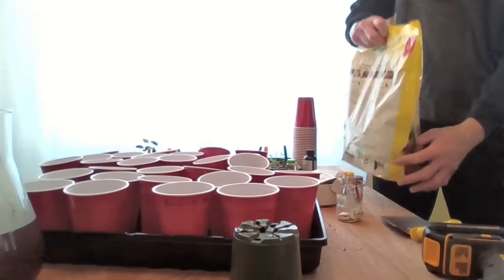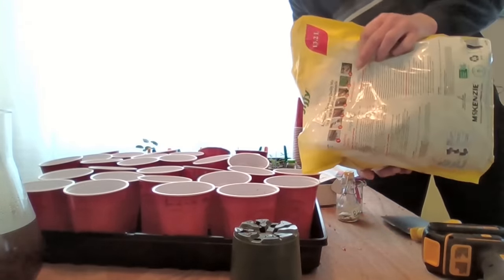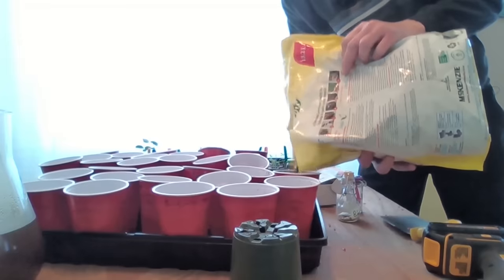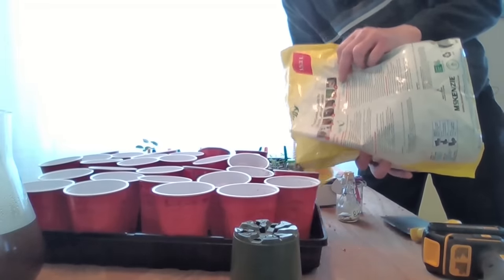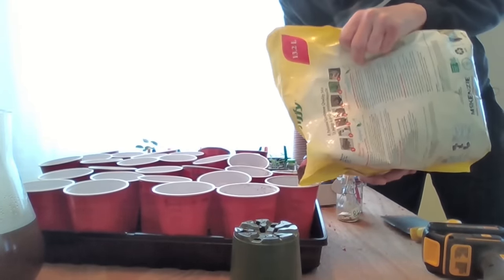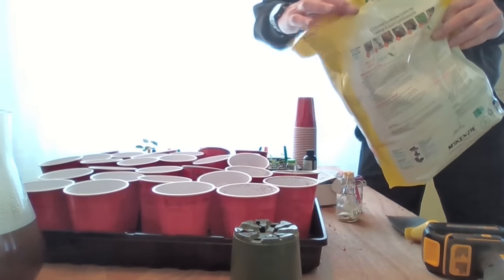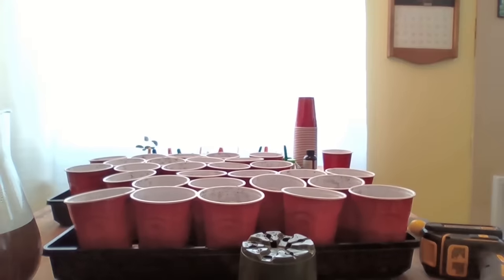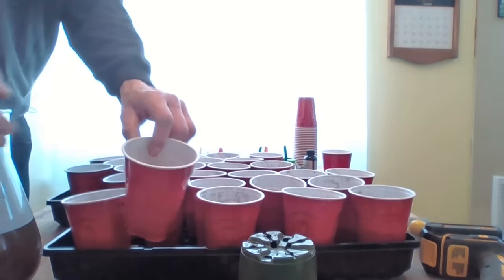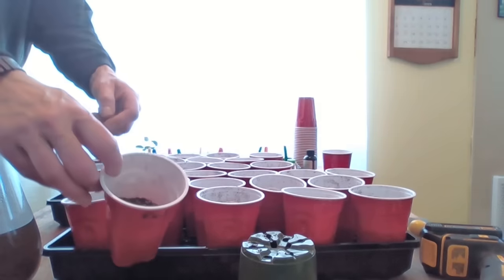We're going to start filling these solo cups with potting soil — about two inches in the bottom of each. Actually this isn't potting soil, it's starter mix. We'll fill them each about two inches with a mixture of starter mix and perlite in the bottom of each container.